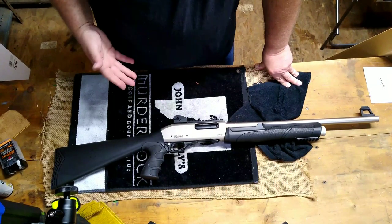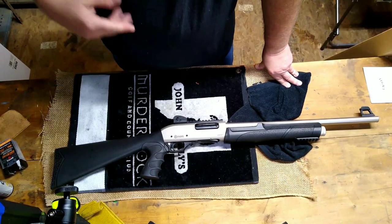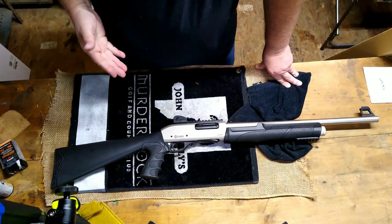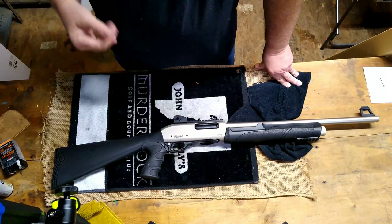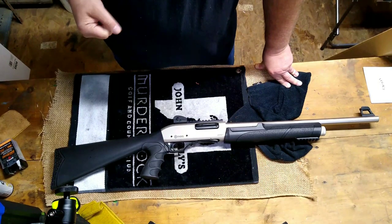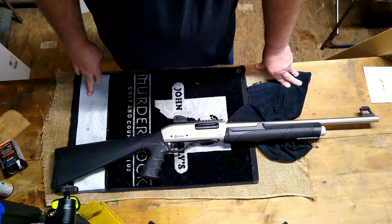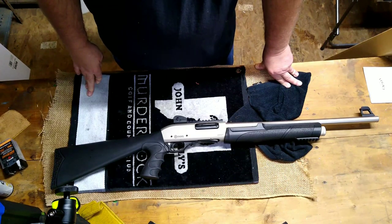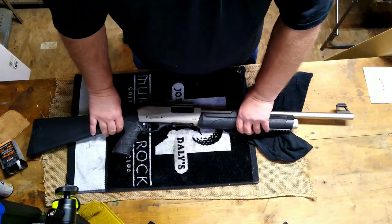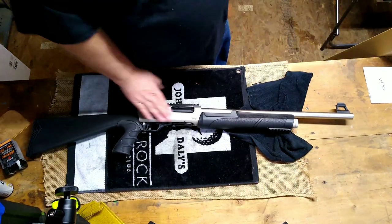This gun was $209. I'd like to thank everybody who watches. I'm just going to keep this one short — just a quick unboxing and initial look. In the next video I'm going to do three parts: the next one we'll take it apart, disassemble it, look at it, clean it, and get it ready to shoot. In the third video we'll take it out and shoot it. We'll do a short series and see what kind of Turkish-made pump gun you get for 209 bucks.